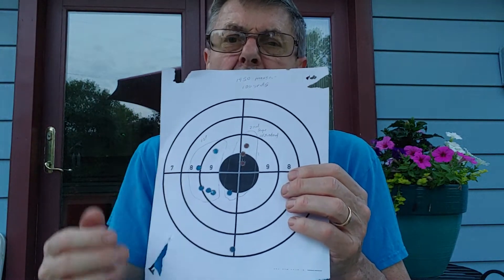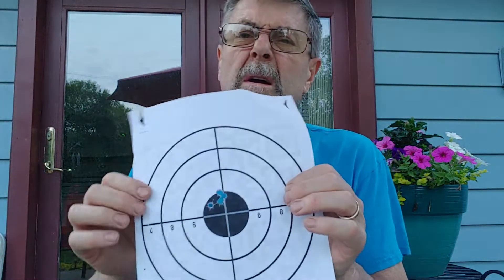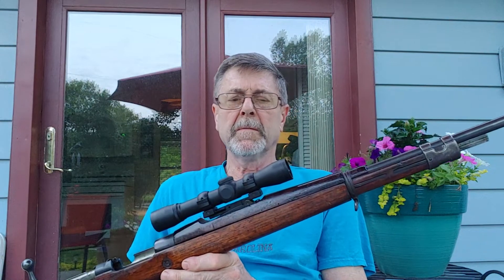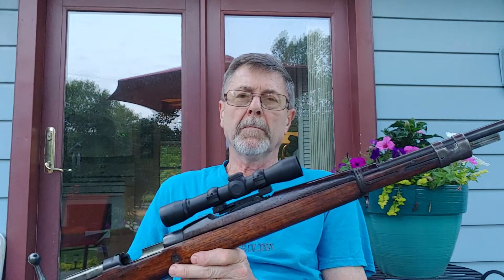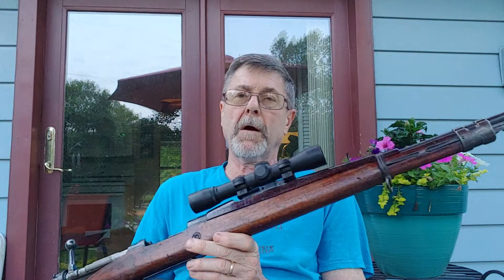I believe the inconsistency is because — well, I could be a better shot. And here it is at 25 yards. What I'm trying to say is there's very little arc at 100 yards with this rifle. I'm very comfortable aiming at the heart area and confident I can harvest a deer with this rifle, no problem.